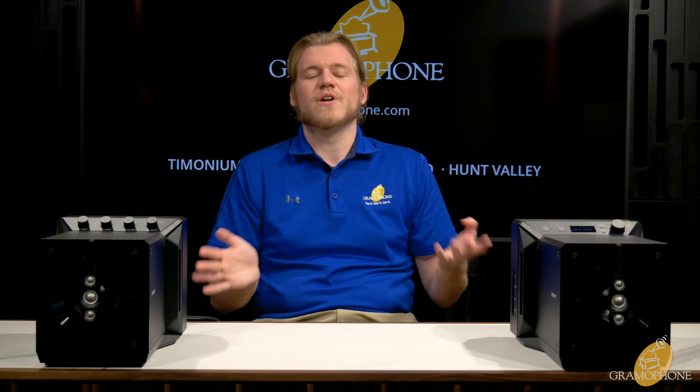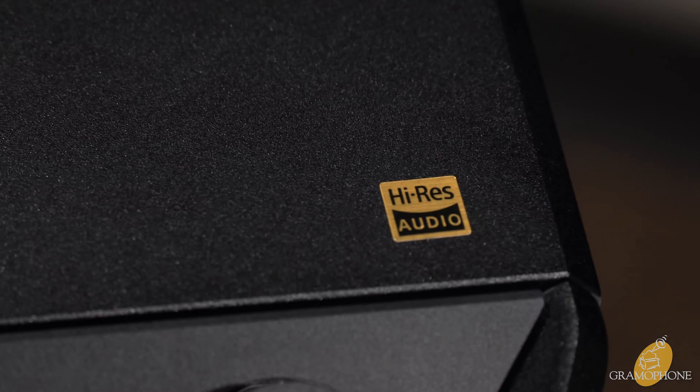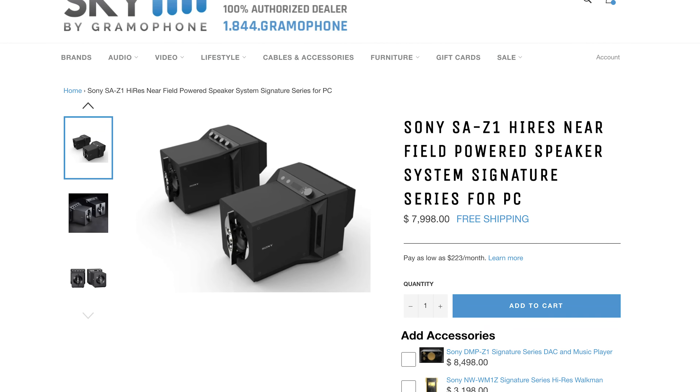These are most definitely near-field monitors, precisely as marketed. There is a sweet spot — they're meant for the person perfectly seated to hear every detail exactly where it should be on the soundstage as originally recorded. No particular frequency really stands out; maybe slightly the highs or mid-highs, but only barely. These are meant for the most discerning professionals who need to hear every defect in a mix. At just under $8,000, the SA-Z1 is the perfect marriage of audiophile and professional engineer — absolute clarity with a flat response, ideal for mixing and mastering.